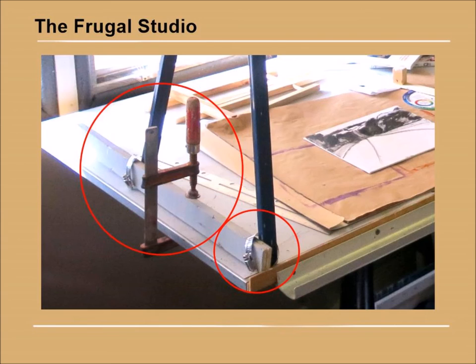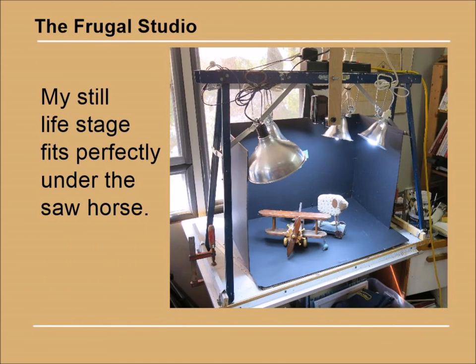A friend of mine seeing this contraption couldn't decide where I fell on the line dividing genius and insanity — no matter. An added bonus is my black foam core folding still life stage that fits into the arrangement perfectly. My total cost for this arrangement worked out to about $15. That included the ball mount which I had already purchased from eBay and the four pipe clamps that I bought from a hardware store. The whole effort took less than an hour to assemble.